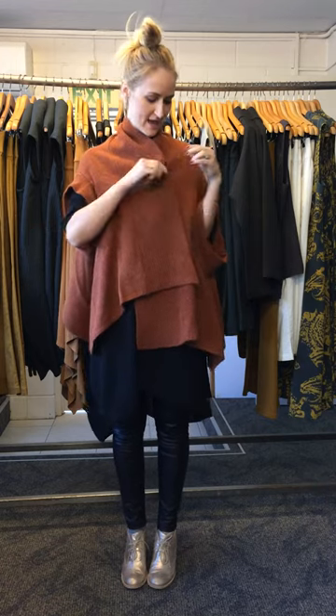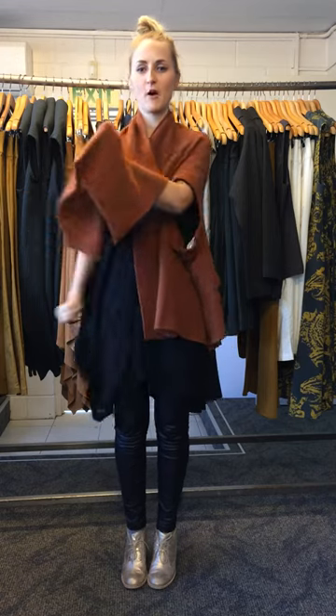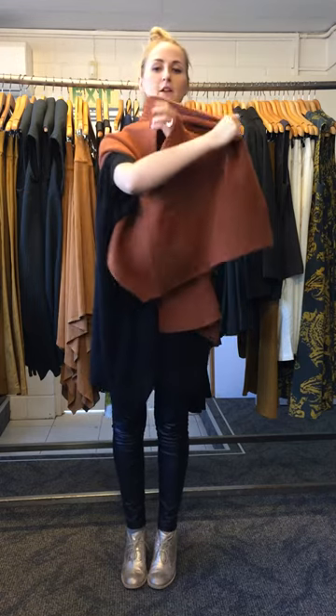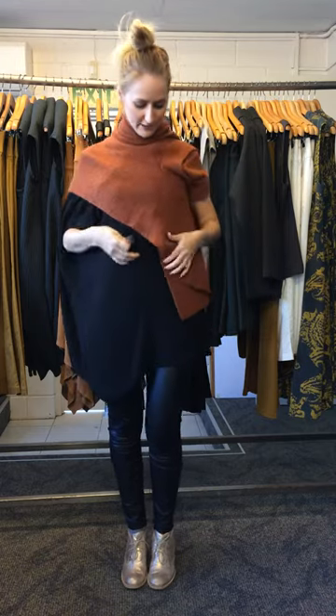I'll show you with a few different pants and skirts as well. What you can do is just take one arm off and put it on the other side, which creates a bit of a different look — a bit more of a jumper look.